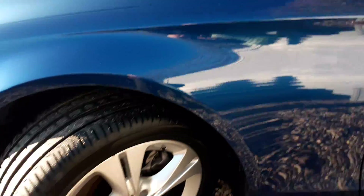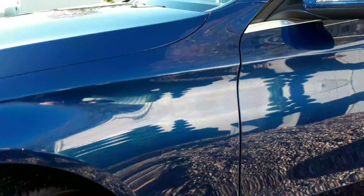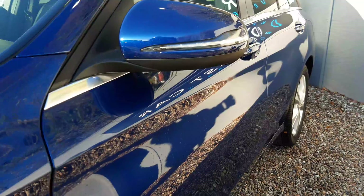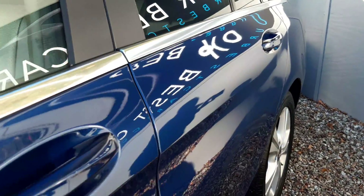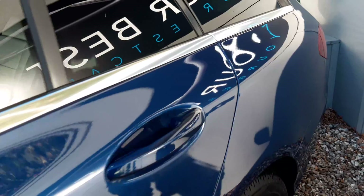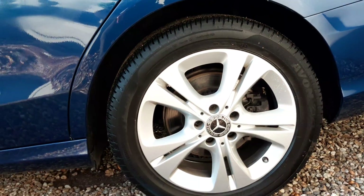Clear side. Front alloy wheel. Bodywork really clean and tidy. Side profile of the car. Nice rear alloy wheel, unmarked.